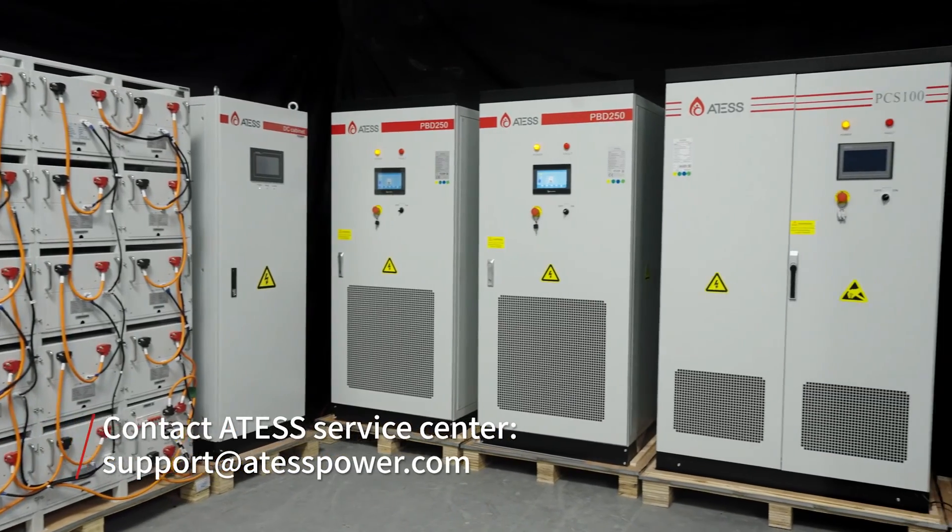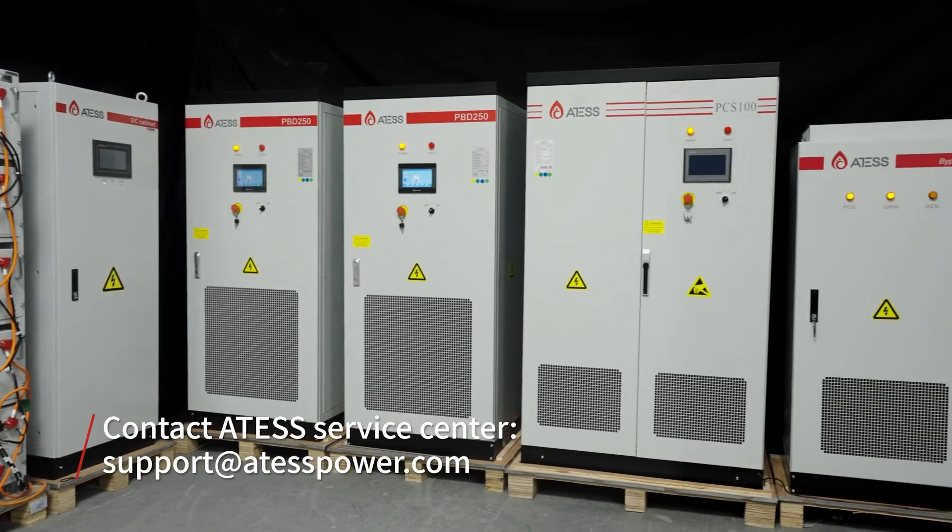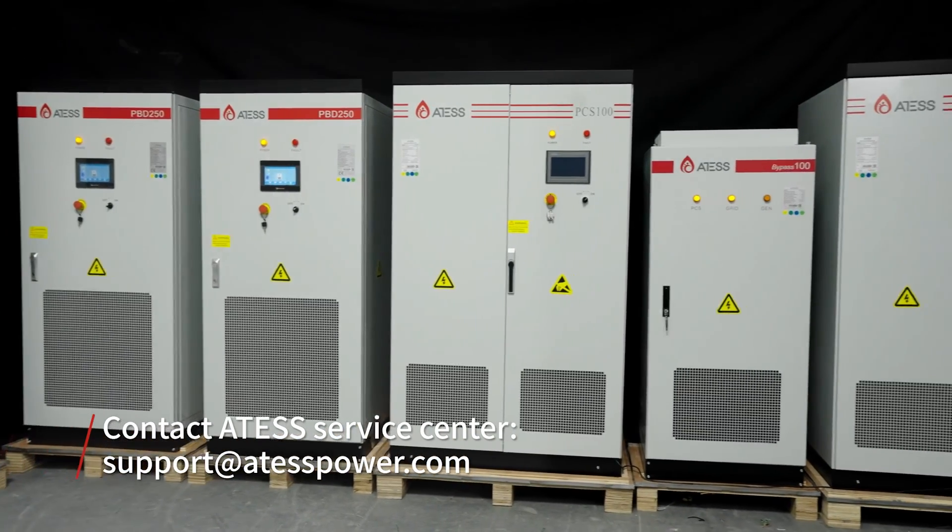At this point, the whole installation and commissioning procedure is completed. If you have any questions, please contact the Ottest service center or the local distributor.